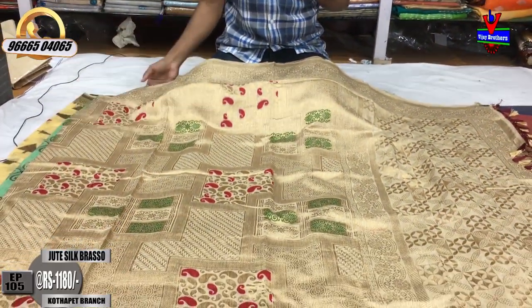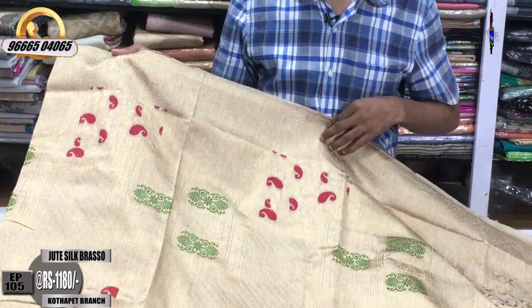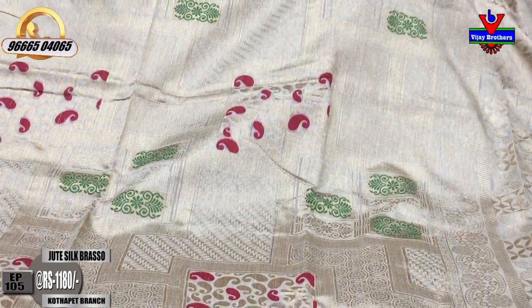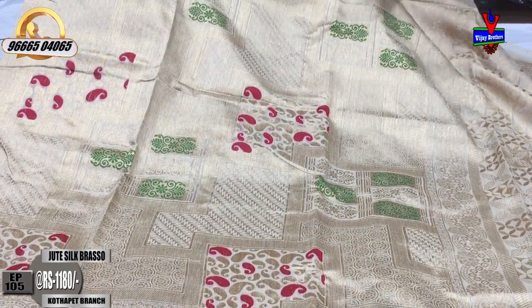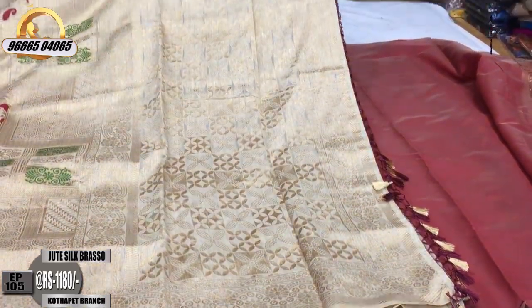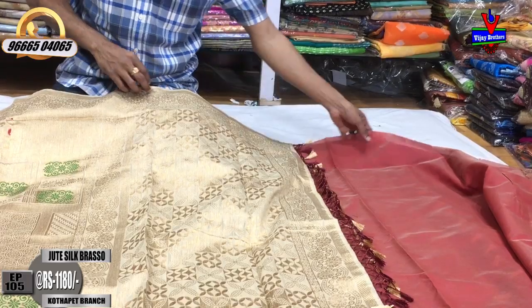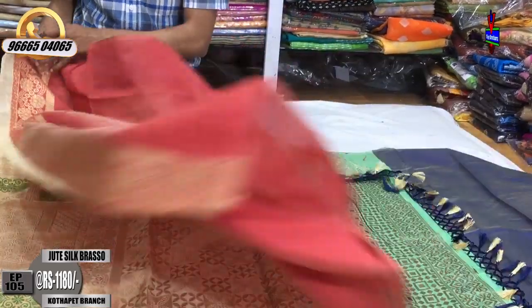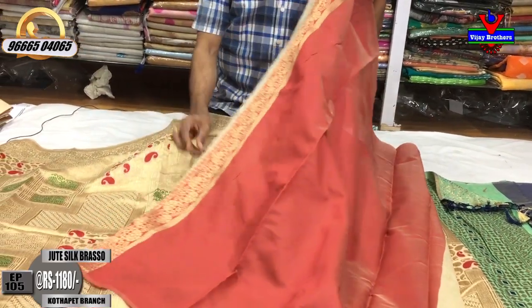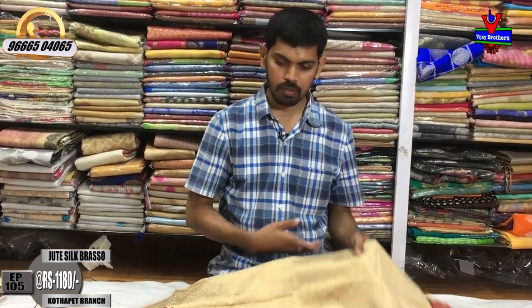We have a cream color base with a lot of design. We have a weaving style with Minna work design. The maroon and green color combination features a little bit of Minna work design with highlighted tassels. We have a blouse contrast and the border will continue with the hands. The cost is only 1180 rupees.